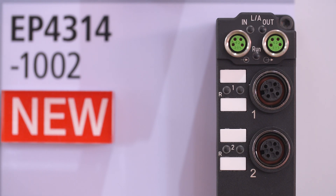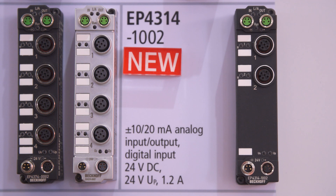Let me start with the EP4314, a multifunctional analog input and output box and also a digital input, all on the same M12. Perfectly suited, for example, for proportional valves with multifunctional inputs.